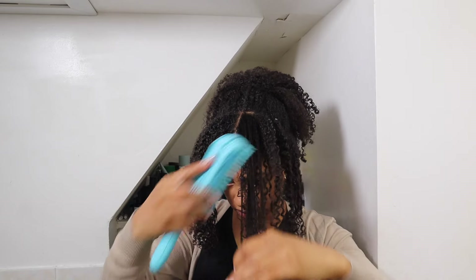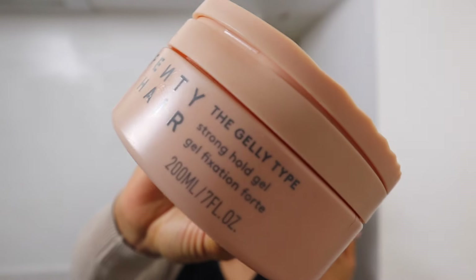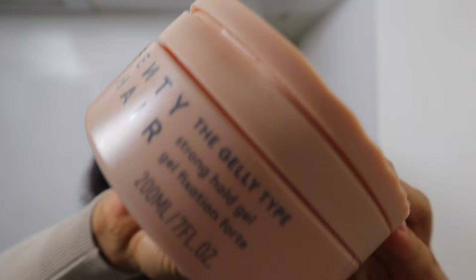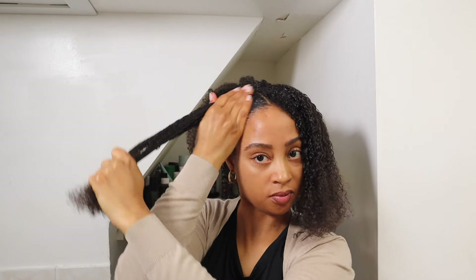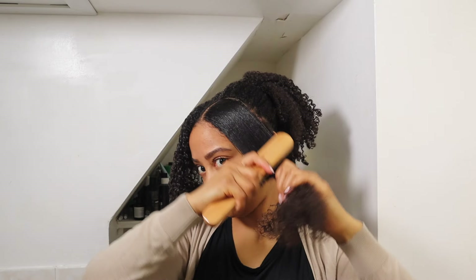Next I'm going to detangle those pieces so they can lay flat, and then add some gel to lay them down. This is not the gel I originally used for this wash and go — I ran out of it — so I used what I had, which is this Fenty Strongholds gel that does a really good job at laying my hair down and making it sleek and shiny. I'm going to apply that to the front pieces and brush my hair with a bristle brush so it stays nice and flat.